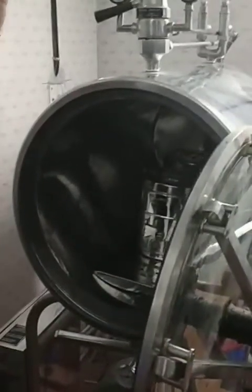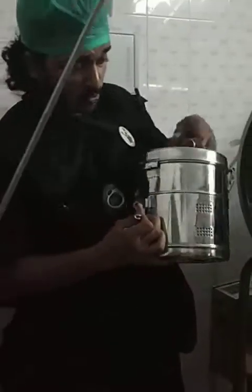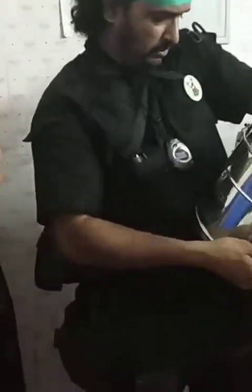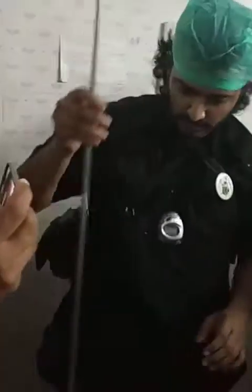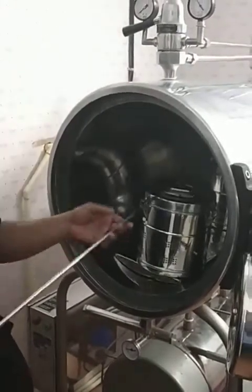Oven gloves are the best — you can use them for your hands to get the bins out. If the cycle had been completed, I would have taken the bin out, closed it, and shut it. Now because this was just an explanation, I am going to keep it inside. There is a provision specially to remove the sets, because everything is going to be very hot, but you still need something to protect your hands.